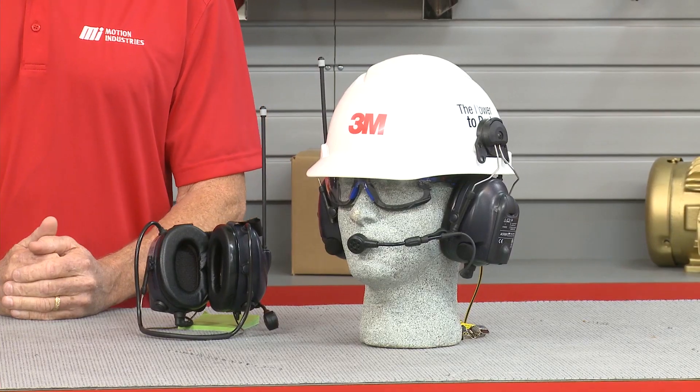Hello and welcome to Tom's Toolbox. I'm your host Tom Clark and today we're going to show you the next generation of protective communication. Do you work in noisy environments but still need to be able to communicate? Well, say hello to the 3M Peltor WS Litecom Pro 3 headset.